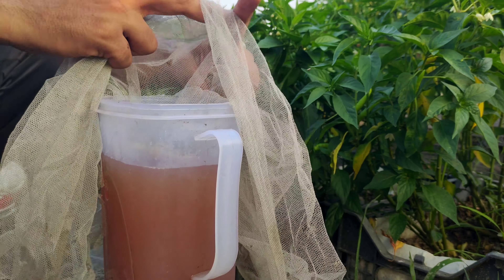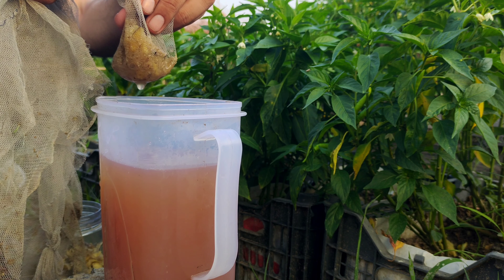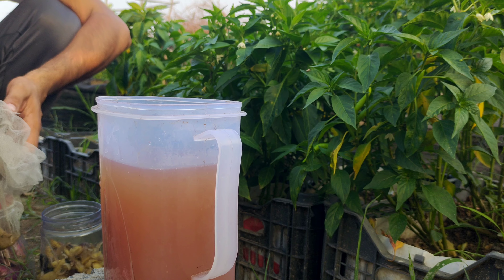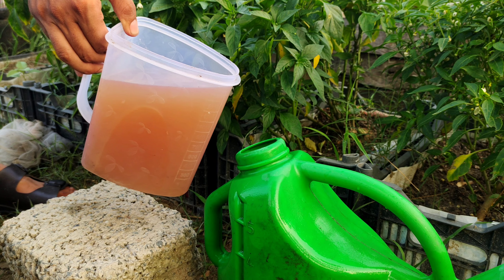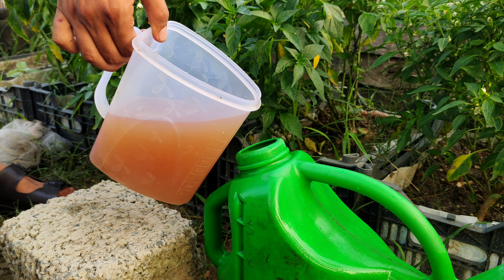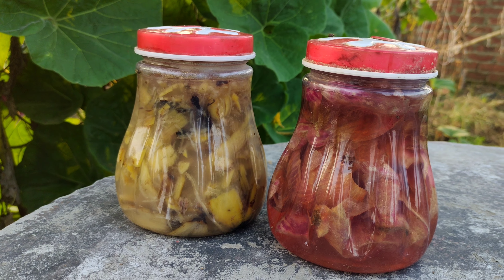Creating your own liquid fertilizer at home is an easy and effective way to enhance your plant's health and productivity. By utilizing common kitchen scraps, you can produce a nutrient-rich solution that promotes vigorous growth. This eco-friendly method not only saves money, but also ensures your plants receive essential nutrients in a readily accessible form. With just a few days of preparation, you can provide your plants with the nourishment they need to thrive.